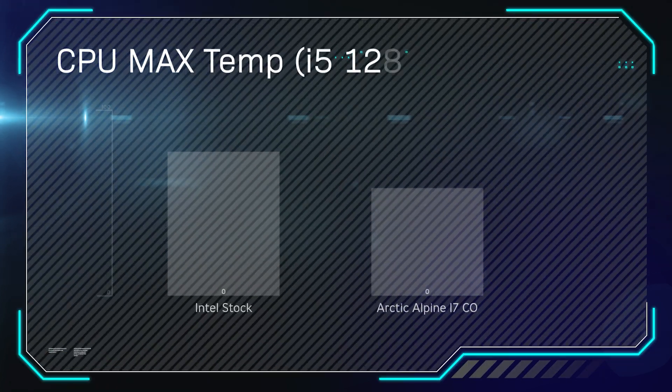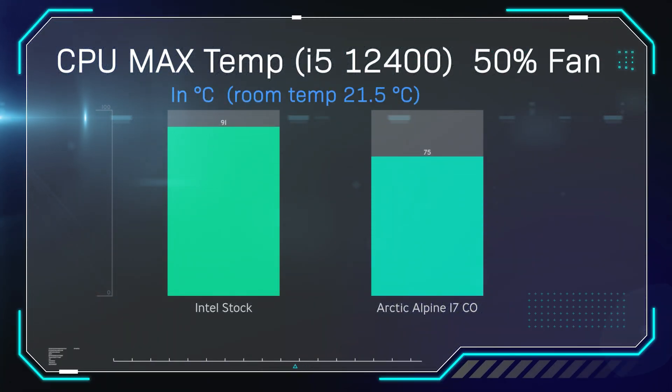We did the same thing again and measured the maximum temperature the CPU went up to. The Intel stock cooler got very toasty at 91 degrees Celsius — very, very warm. The Arctic did very well though, getting 75 degrees Celsius. Bear in mind this is with the fan running at 50% speed, so it's obviously not cooling to its full potential.